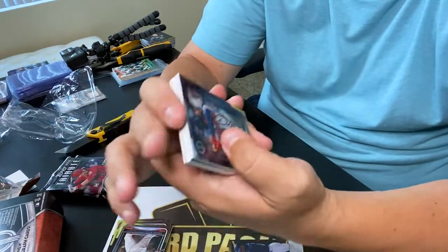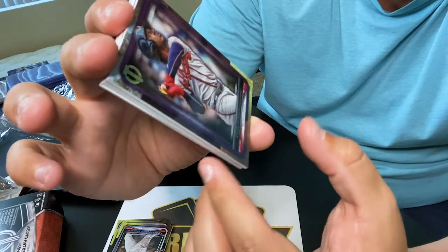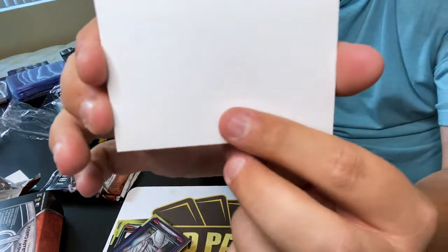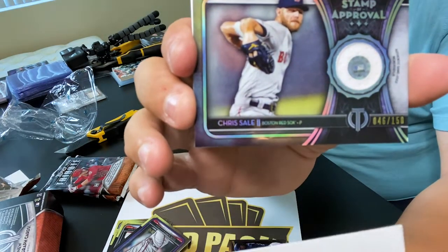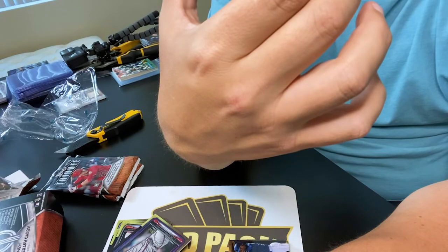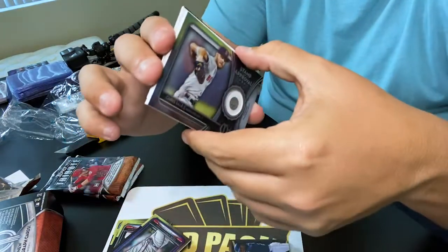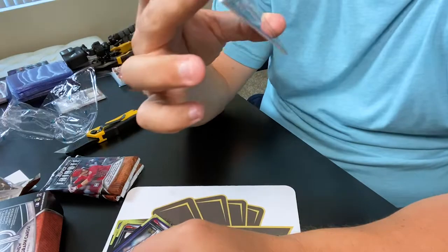Oh here we go - purple! Ozzie Albies, 29 of 50, that's a nice card. We got something here - let's see. A piece of jersey - that is Chris Sale, 46 out of 150, stamp of approval. A piece of his game-used jersey memorabilia. Man, this has been an on-fire box. I like this box, that is sick. And David Cone to wrap up that pack.